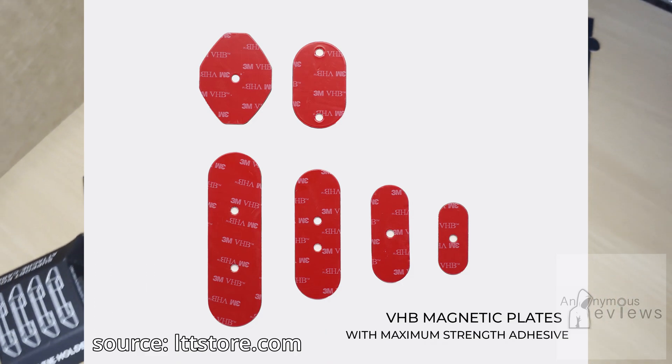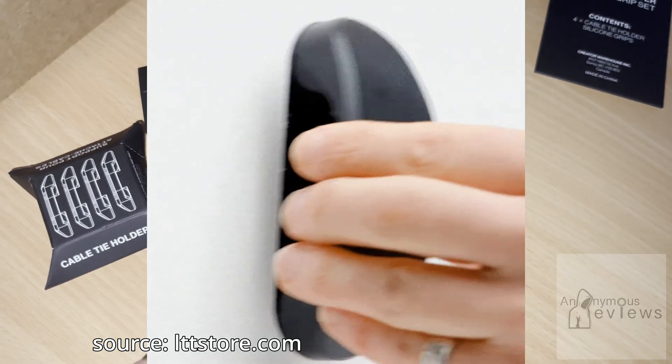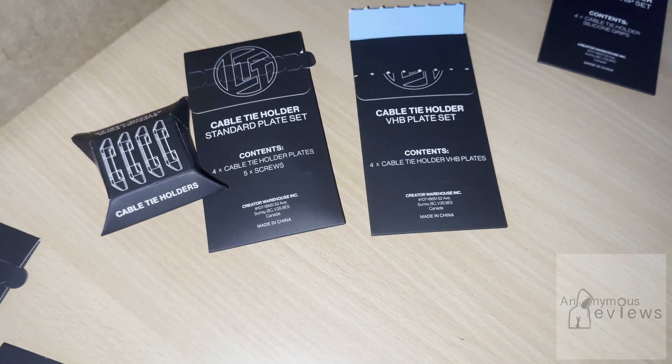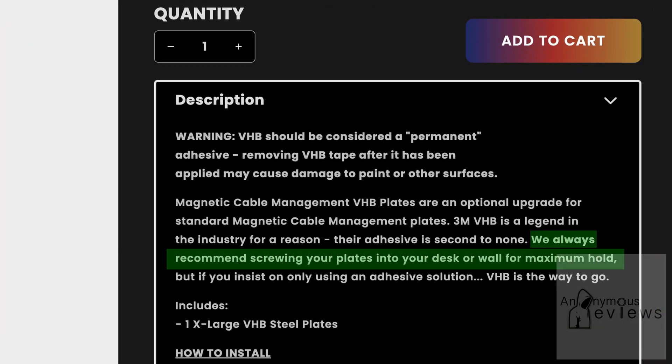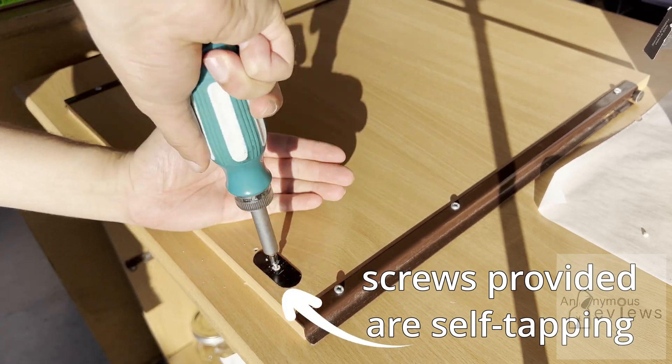And then you can add on the VHB plate set. The way this differs from the standard plate is that it has a stronger backing adhesive on the plate, so that you don't have to worry about screwing in the plate if you want a permanent installation. Although LTT does recommend you screw in anything that you want to be a permanent installation nonetheless.